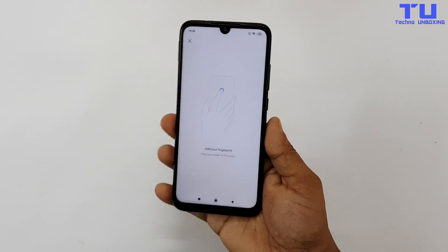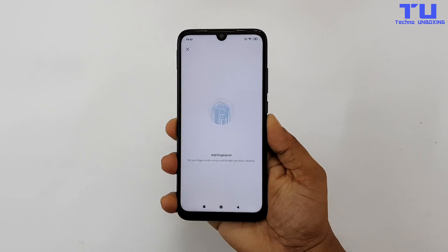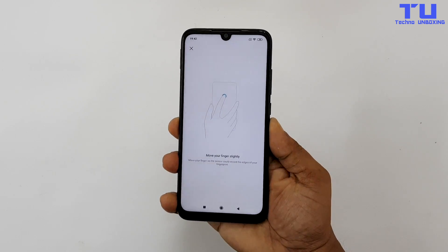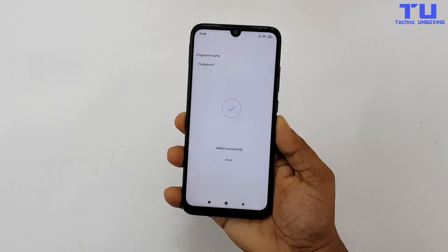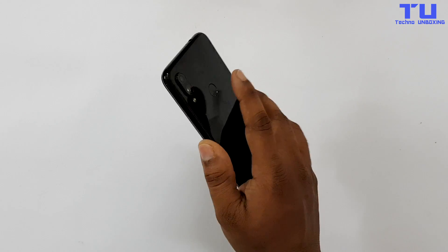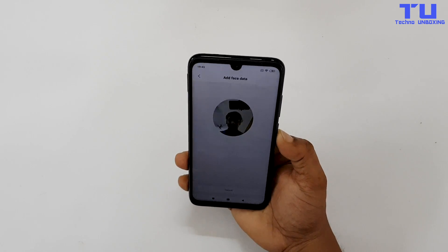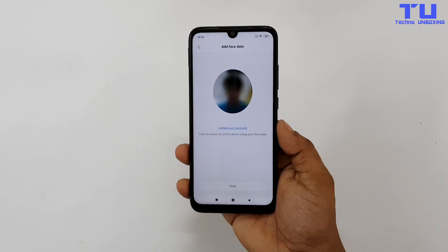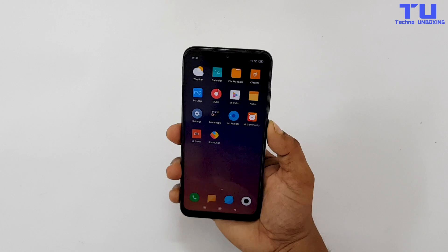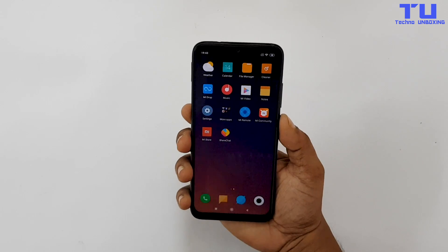Let's see the fingerprint sensor — I'll add my fingerprint here. My fingerprint has been added. The fingerprint sensor is so fast, it unlocks the phone as soon as I touch it. Now let's add face unlock — wow that was so fast. The face unlock is also very fast; although you'll see the lock screen sometimes, as soon as I look at it, it instantly unlocks the phone.